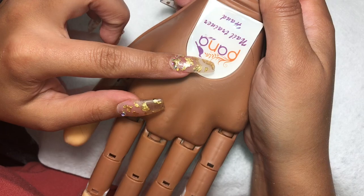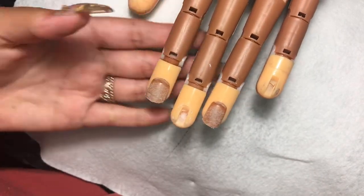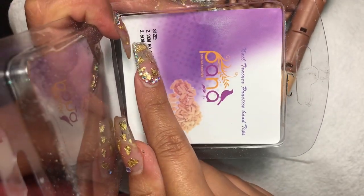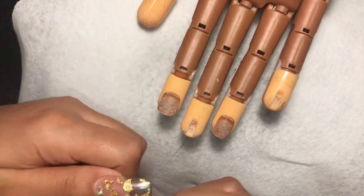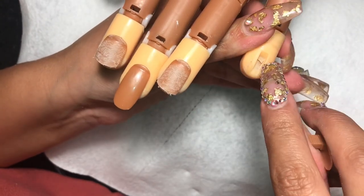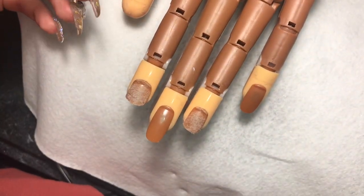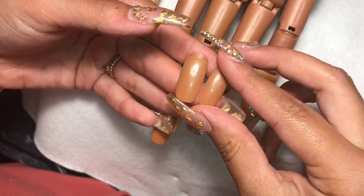Alright, so I'm using my Pana nail trainer hand. I already have some tips on there, so I'm going to take one from the last video and apply new nail tips. The trainer comes with two different sizes — 2.2 and 2.6. I like to use the smaller ones on the four fingers and the bigger one on the thumb. You just clip them on and put them in the little hole until it clicks.